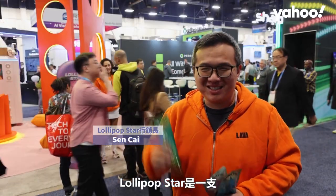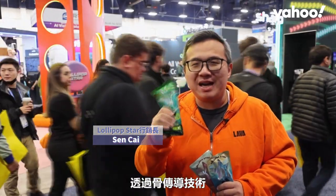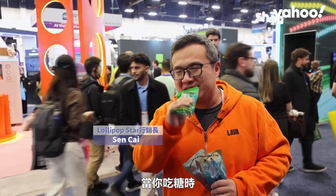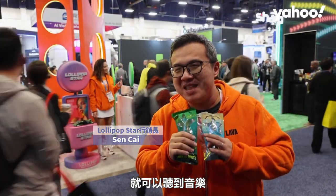Lollipop Star is a lollipop that embedded music in there. It's not only a lollipop, it's a carrier of the music. It utilizes bone conduction technology while you eat the lollipop and you're able to listen to the music through bone conduction technology. Put it in your mouth and close your ears and you can actually hear music.